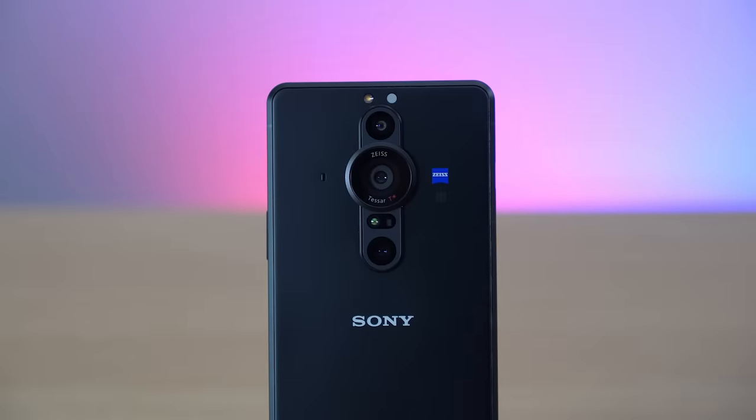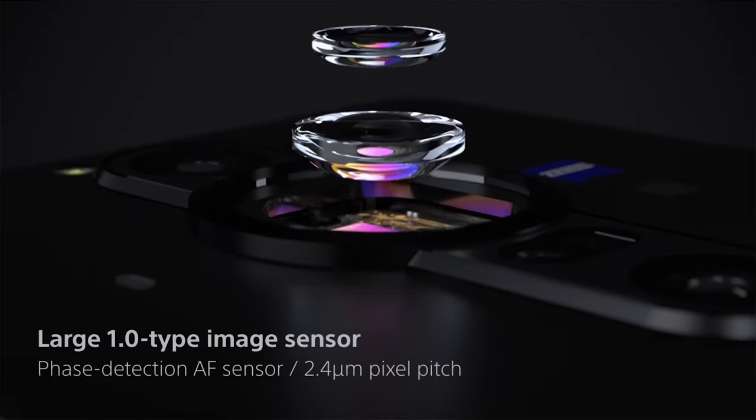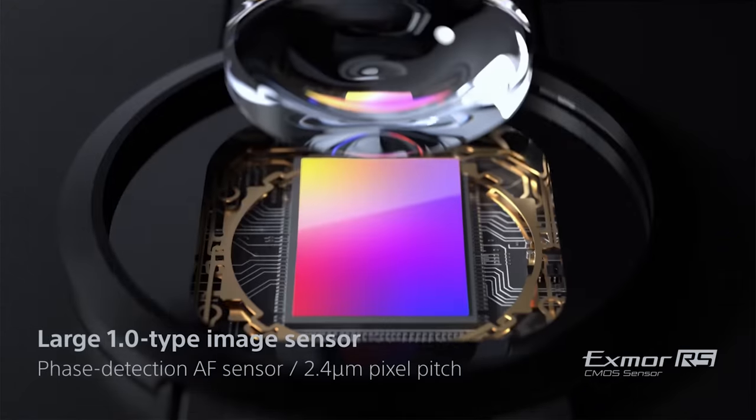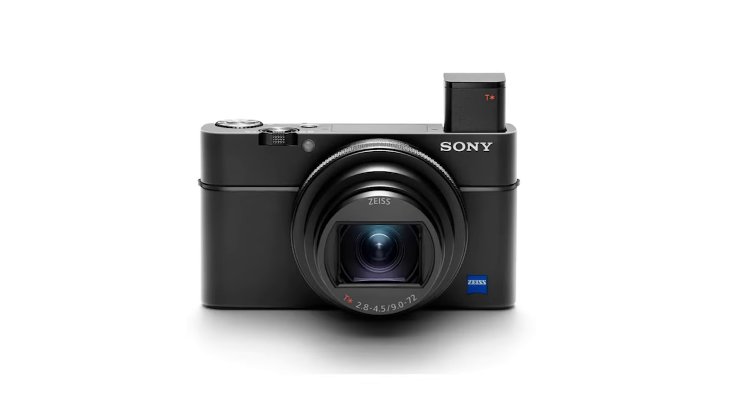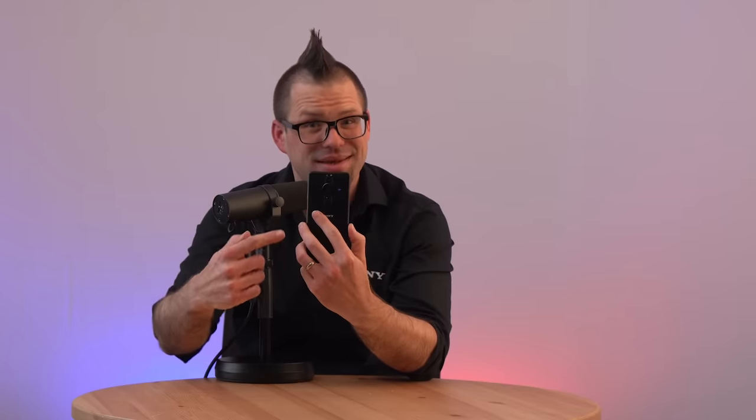The sensor in the main camera is huge. It's known as a 1.0 type image sensor and is actually based on the same sensor found in a Sony RX100 Mark VII, the latest award-winning addition to the renowned RX100 range. Having this sensor not only demonstrates the further integration of top-tier Sony technology in Xperia devices, but it also opens up a new world of possibilities for what a smartphone camera is capable of doing, thanks to the power of the sensor and the processing power of the handset.